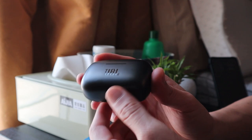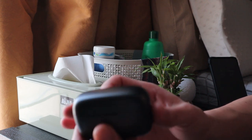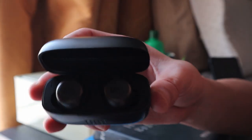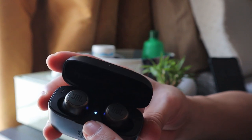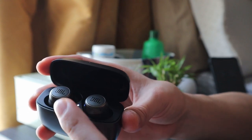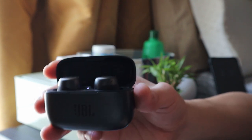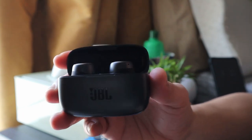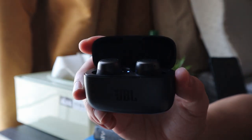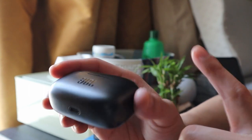It's a matte finish, not glossy. On the front there's the JBL logo, and here is the charging dock. Inside you'll find the earbuds. There's a light indicator so you can see it's charging, and there's a button you press when you want to pair it with your phone or any other device. It's compatible for both Android phones and iOS, so don't worry about which phone you have.